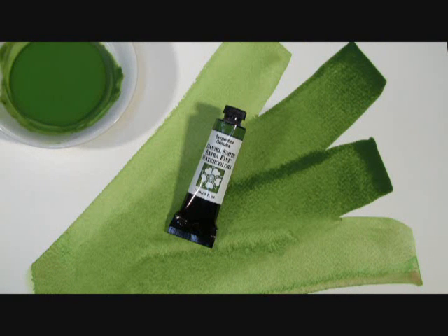Our Serpentine Genuine Extra Fine Watercolor has an excellent light-fast rating, is a semi-transparent, medium-staining, and granulating watercolor. That's Serpentine Genuine, part of the Prematech watercolor collection by Daniel Smith.